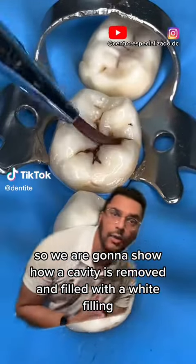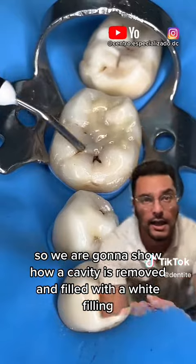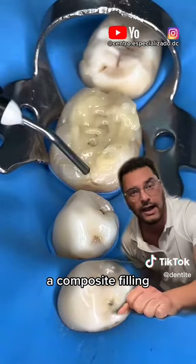All right, guys, so we are going to show how a cavity is removed and filled with a white filling, a composite filling.